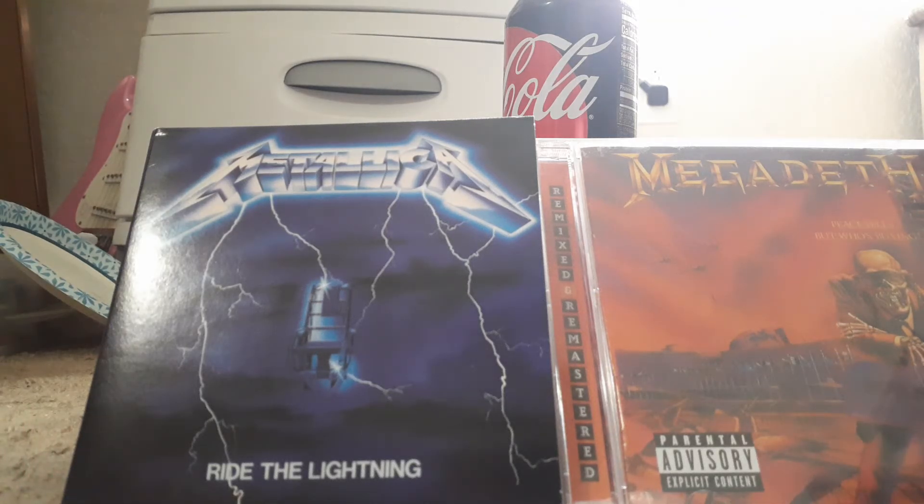This is why everybody hates the Crosley record players.